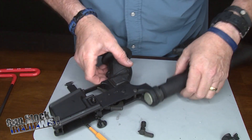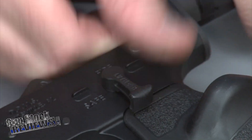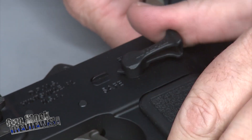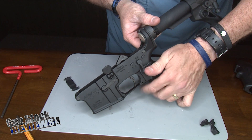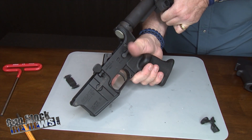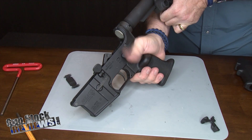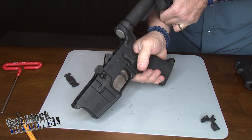We're good to go there. Your selector switch is installed. This selector is really big — you can't miss it, gives you a positive feel. When you're shooting using the chubby that has the thumb rest, it's really easy to put on, take off, and set to fire.